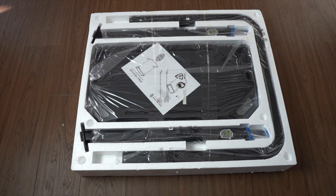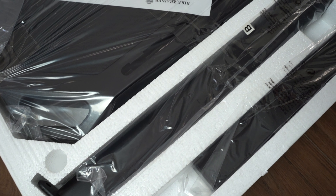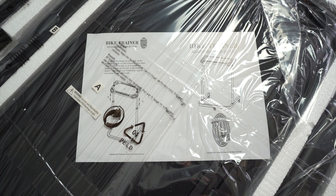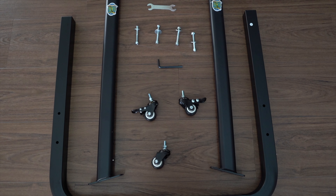When we pop open the box, you can see everything is nicely packed in styrofoam and wrapped in plastic, so everything is well protected. There are some basic instructions along with all the parts you need to assemble it, and the assembly of this desk is really straightforward.